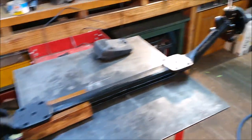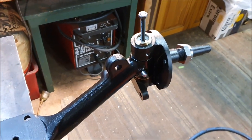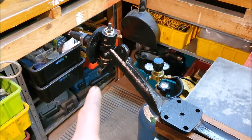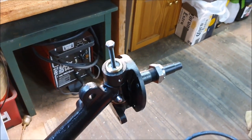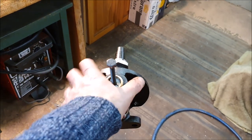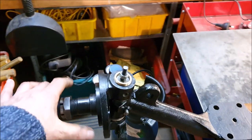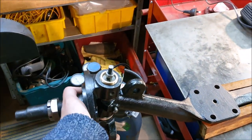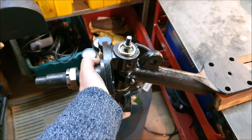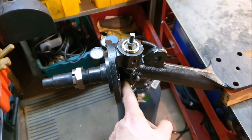I have the axle finished now with both ends on, though I don't have the end caps on yet. Doing the second side was much, much faster — the first end took about three hours and the second end took less than an hour, including the sanding of the bottom of the bush. This second side has come out really well: moves freely and there's no play in it whatsoever. The first side also moves freely but there's a tiny amount of play I can feel.